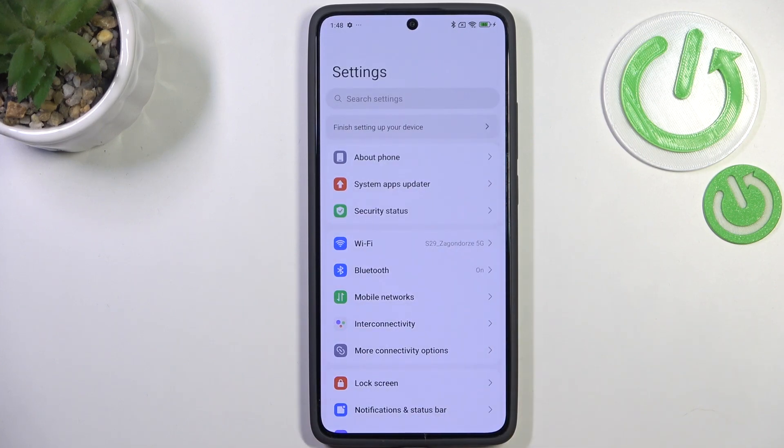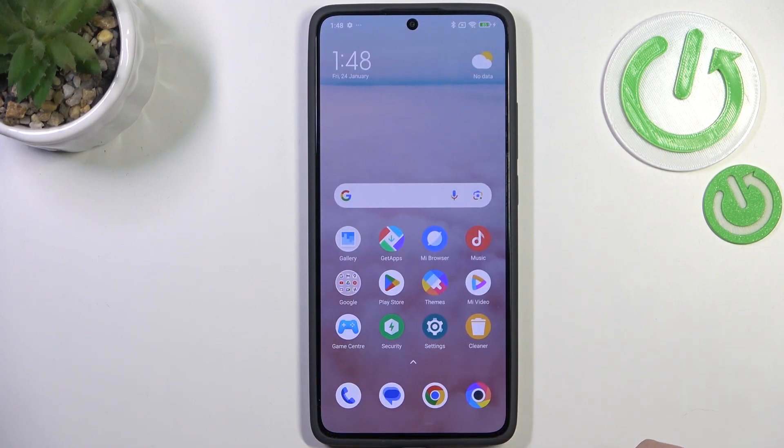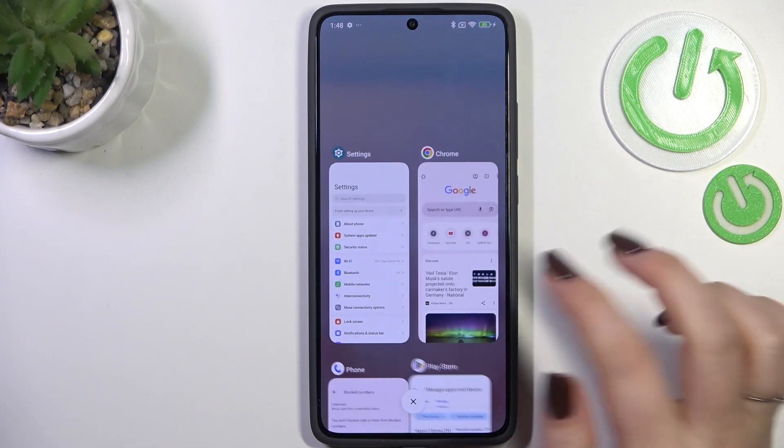If you want to go directly to the home page, swipe your finger from the bottom to the center of your device — make sure the motion is quick and short, like that. And if you want to open the recent apps, repeat the same gesture from the bottom to the center, but hold your finger there for a moment.